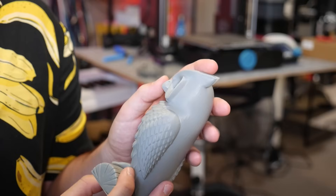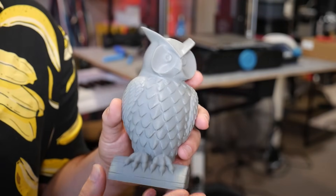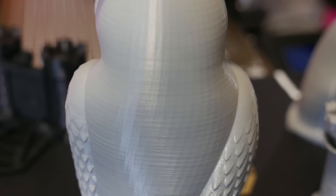You can even see details that change at the edge of the ear where there's a slight change in angle, and the feathers look very good as well. But again, some slight layer inaccuracies that can be seen more clearly on the back.